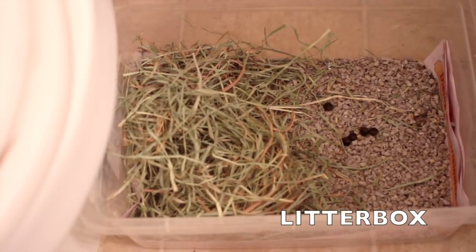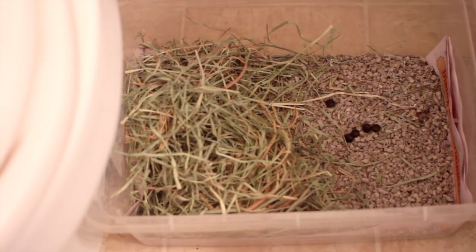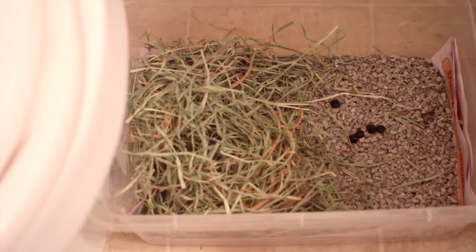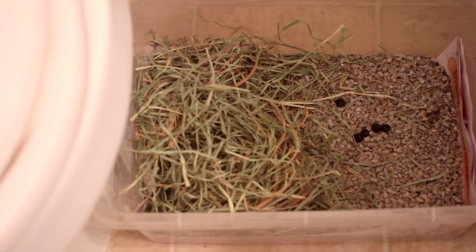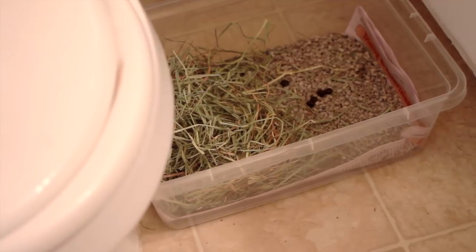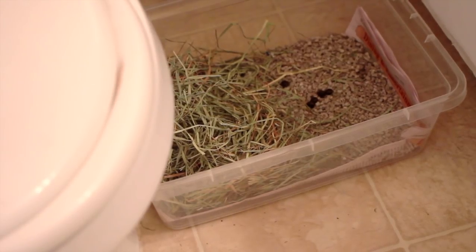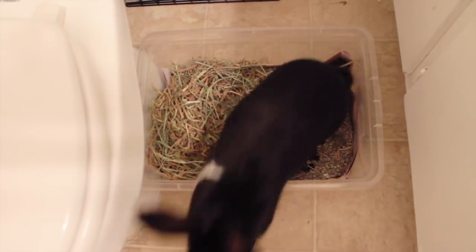As a free roam bunny, Lennon does use a litter box. We keep this one in the bathroom and I bought the container at the 99 cent store. We use orchard grass and paper-based bedding with her. It's very important that your bunny gets unlimited hay every day because they like to spend a lot of time in there.